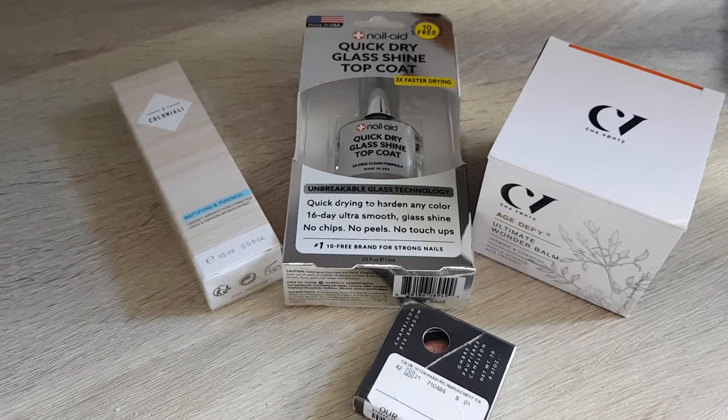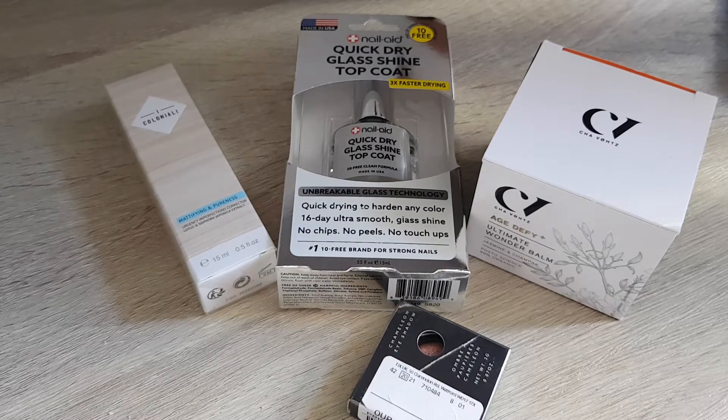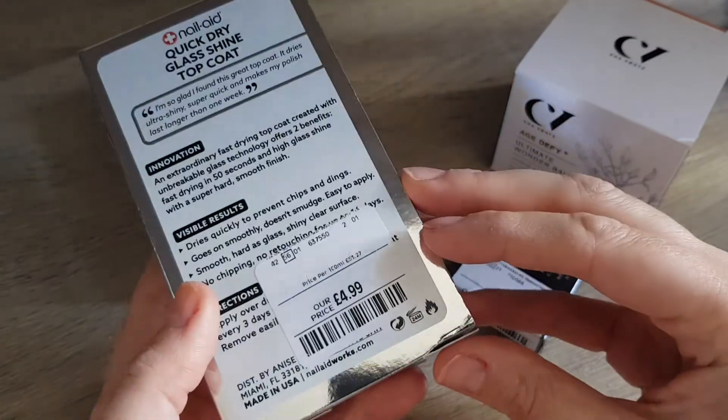Hi guys, as you can see I went for a quick haul in TK Maxx and I'll try to be quick — it's just a few things. First thing is I got a nail aid quick dry glass shine topcoat.